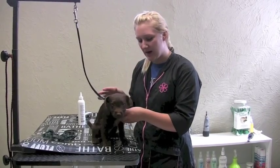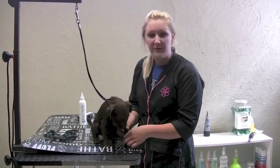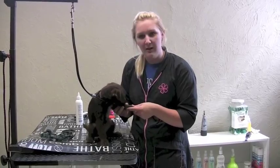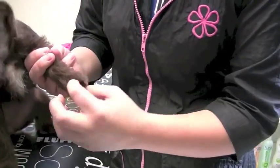Some of the most common areas that you'd like to desensitize, or get the dog used to being touched, are the feet — obviously for any nail trimming. What you can do at home is actually pick them up and kind of manipulate the foot a little bit, get in between the toes here.